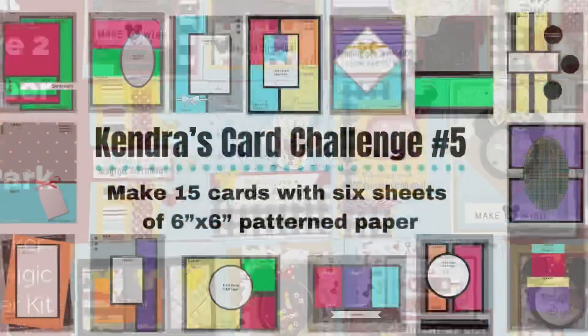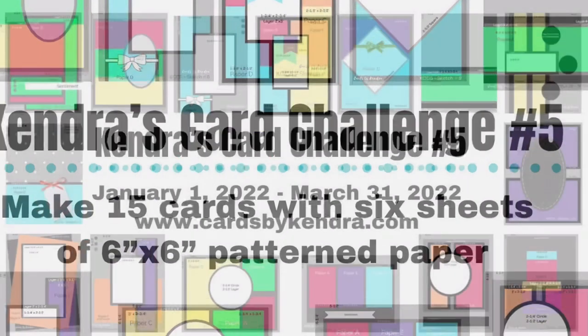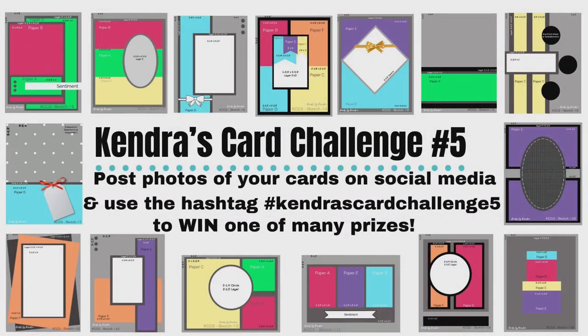I used the templates and card sketches from Kendra's Card Challenge number five. If you're not familiar with my quarterly card challenges, it's where you use the cutting templates and card sketches that I provide in the free PDF file to create a bunch of cards using just six sheets of six-by-six pattern paper. Challenge 5 runs from January 1st to March 31st of 2022, and to enter, all you need to do is post pictures of your card creations on Facebook or Instagram and use the hashtag Kendra's Card Challenge 5 so I can find your photos.